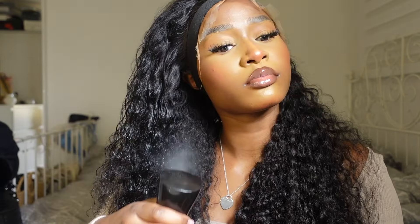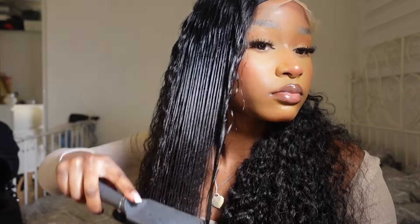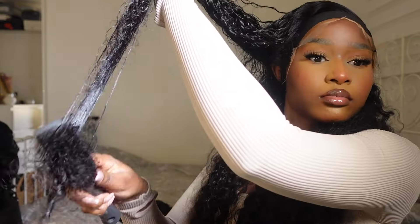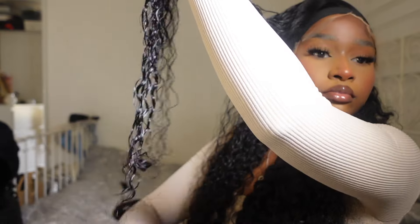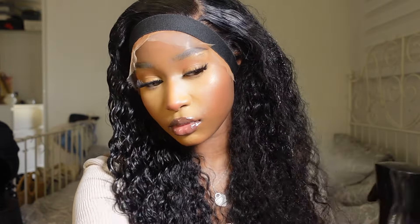I reactivated the curls with a spray bottle full of water — just water, no products — because I really wanted the natural texture to shine through. I drenched the water all over the hair, then brushed through each section with my hairbrush and scrunched it with my hand to make sure the bounce returned to all the curls. Once I did this and let the hairline sit for about 10 minutes, I took off the headband.